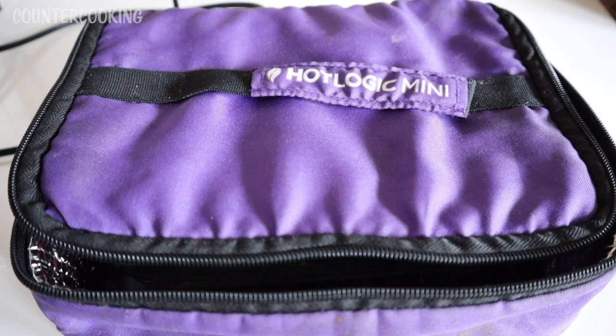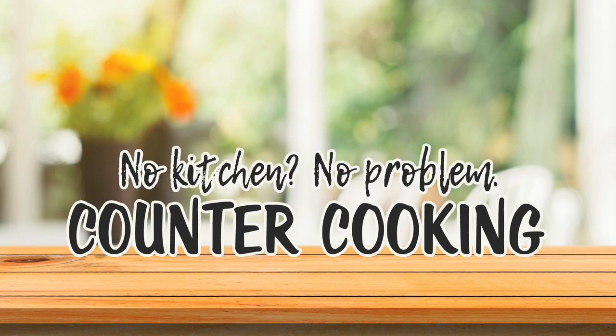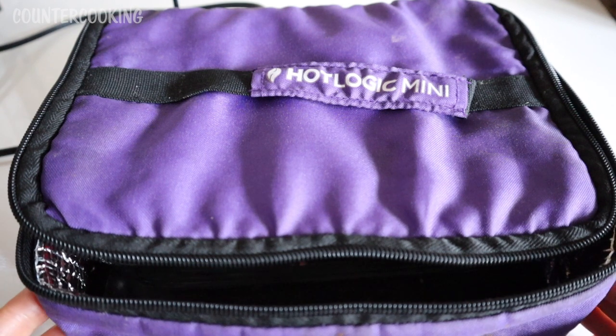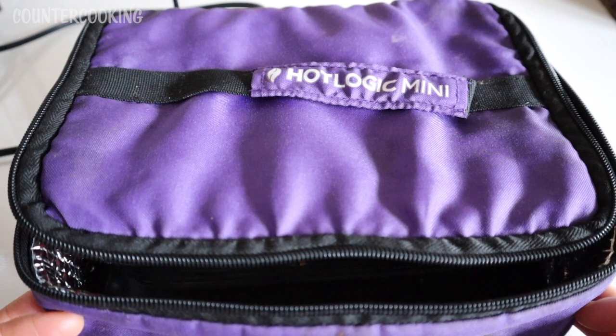I am here with my Hot Logic Mini and I will be cooking some salmon. Counter cooking — no kitchen, no problem. I'd like to cook some salmon for dinner today and I thought I would use my Hot Logic Mini just because it's so easy to set it and forget it.